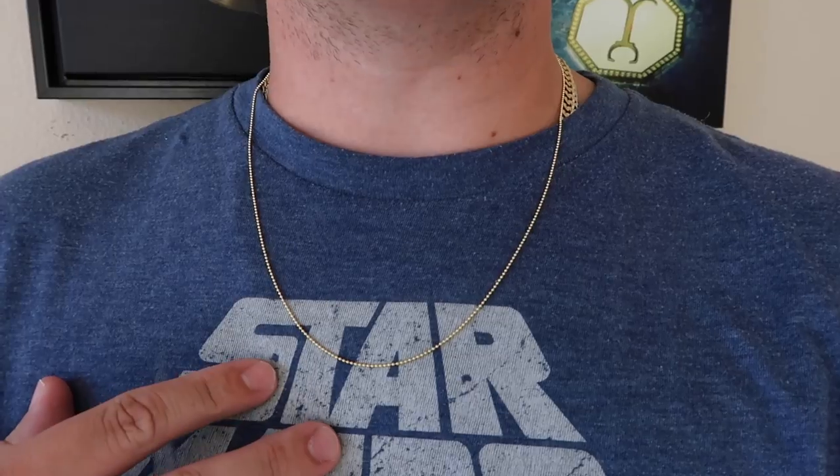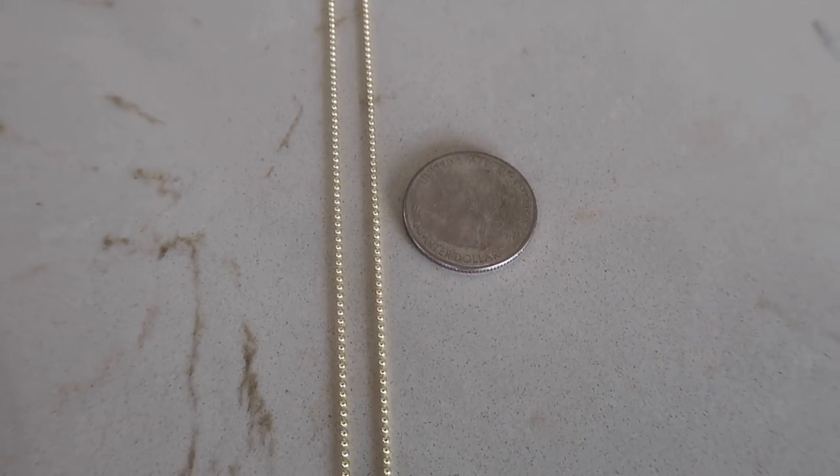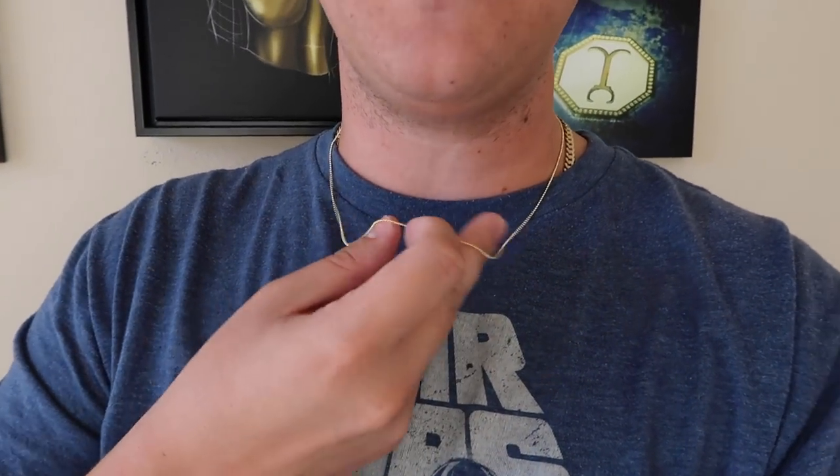I have on now the 1.2 millimeter 22 inch ball chain. This is a very thin, very small chain. Don't buy this and email me saying you thought it was going to be a lot bigger — 1.2 millimeters is really nothing. At just over three grams, it's okay if you're going to buy a cross or something like that. I would max it out at about 9 to 10 grams for the pendant for a healthy wear. The cross on my website is about four and a half grams, so you could throw it on one of these and be okay.